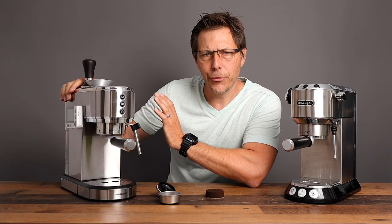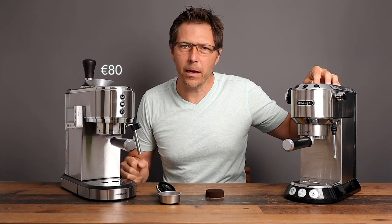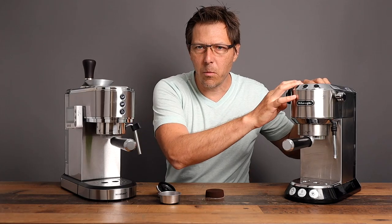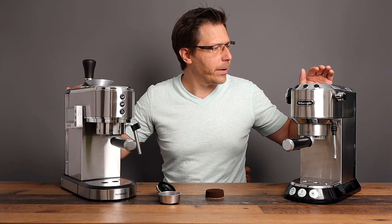The Silvercrest can normally be had for about 100 euros, and on sale for about 80. The Dedica, on the other hand, can be had anywhere from 125 up to 175 euros — so it is a little bit more. What we want to talk about is how is the quality of this one compared to the Dedica?